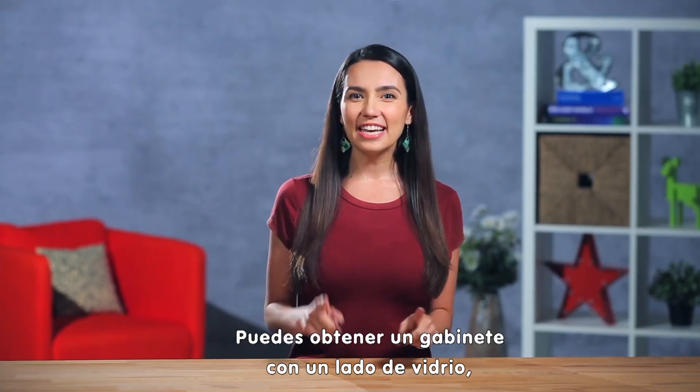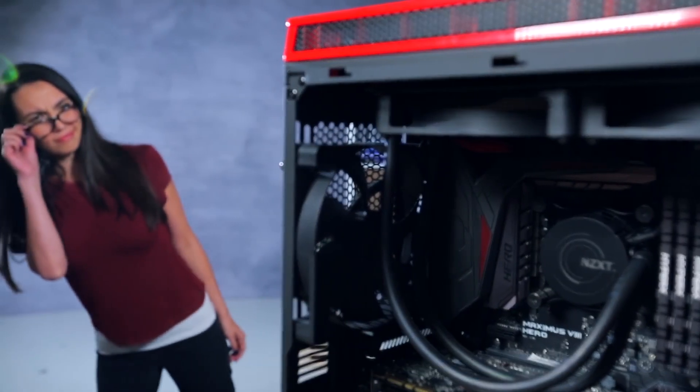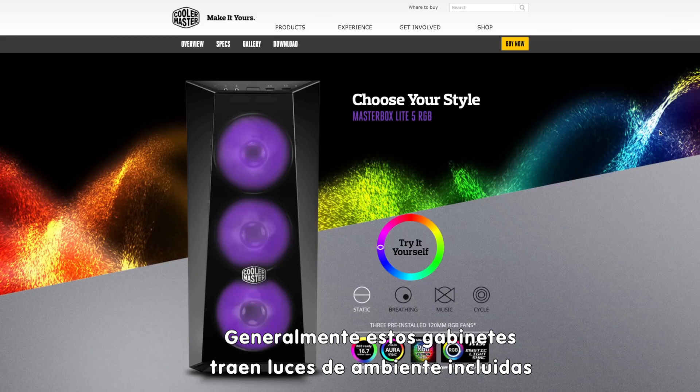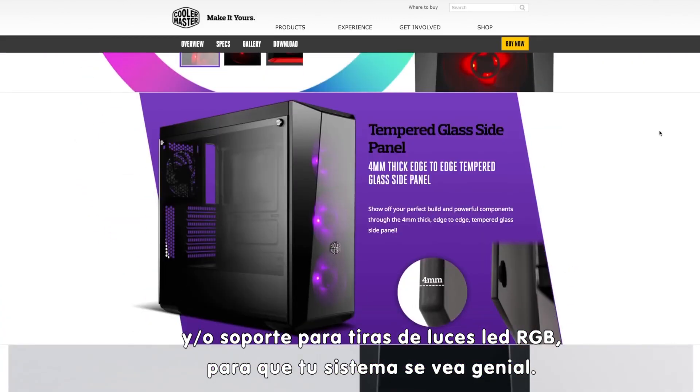Want to show off the goods? You can get a case with glass on one side to provide a window into your system — looking fine! These cases usually come with built-in ambient lighting and/or support for RGB LED strips to really make your system look cool.